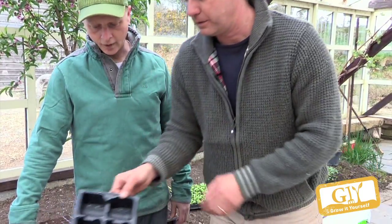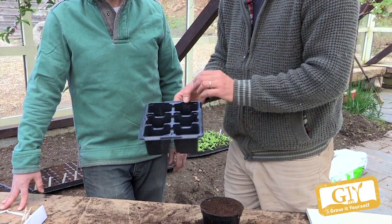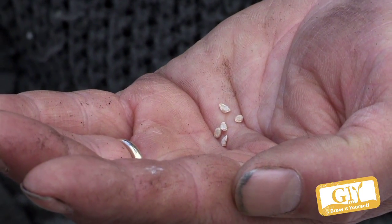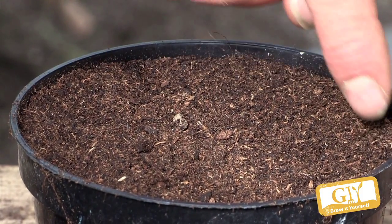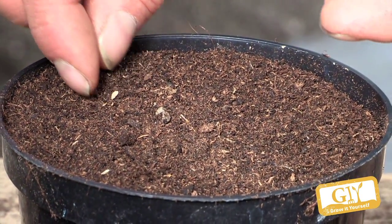What I do is sow them into a pot first and then prick them out into fresh compost — ideally potting compost, which is richer. I only got five seeds here. Each seed will make a plant which could produce 10 trusses of 50 tomatoes each — that's 300 tomatoes per plant. So it's not really mean, just from that little fella.